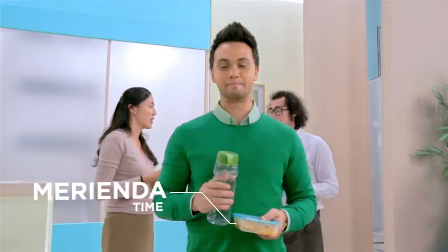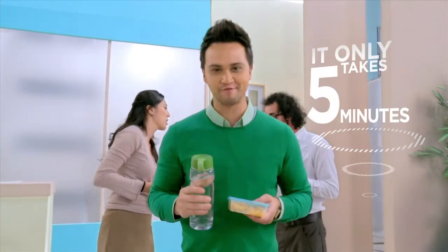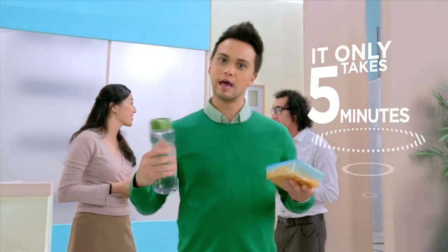Yes, it's time for the merienda! But before we go to the merienda trip, let's go to the mood. It only takes 5 minutes. Grab your food, and let's get moving.